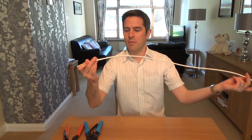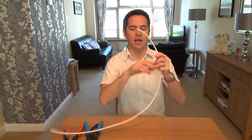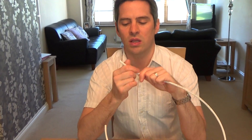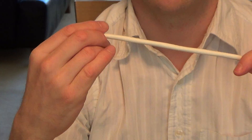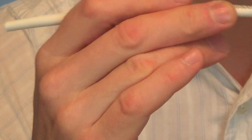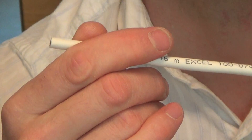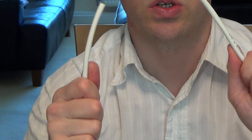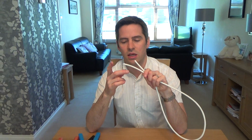The cable I'm using is Cat6 — it's really nice stuff, low smoke, thick sheath, pure copper, 23 AWG. You can also make these leads out of Cat5e. The reason I'm doing this video on Cat6 is because it's harder — if you can do it in Cat6, you'll find Cat5e even easier. So I'm showing you the harder of the two.